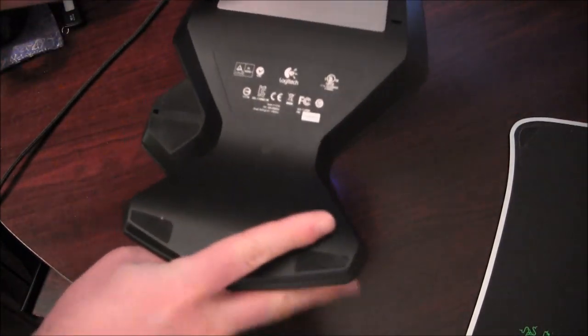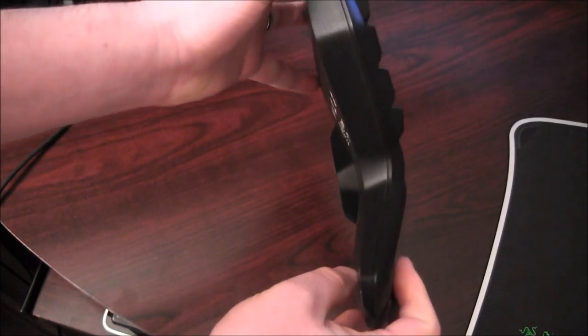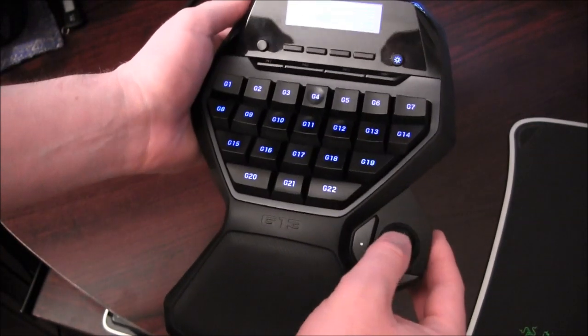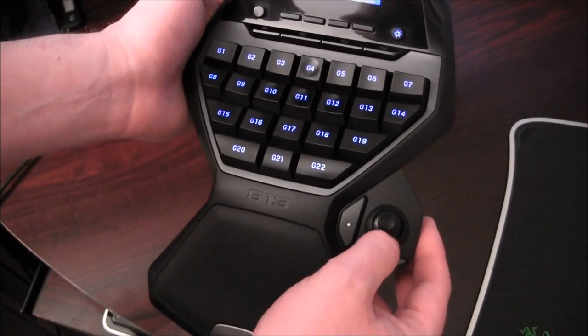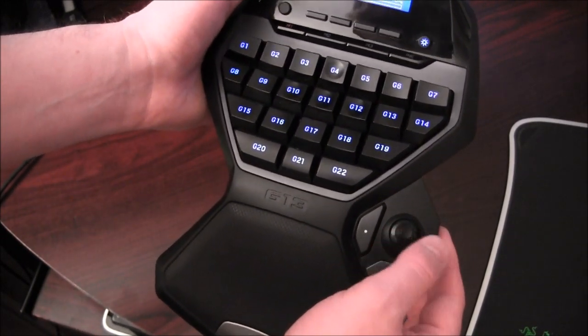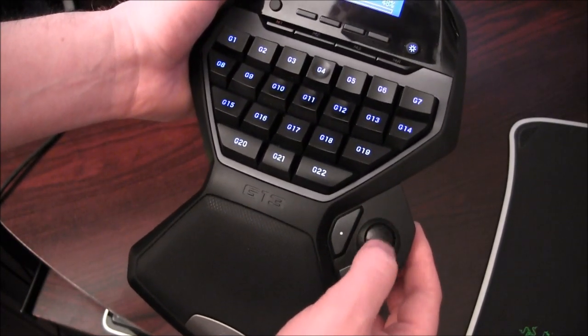Flipping it over, you can see there's a nice metal piece here that adds a bit of weight. It is curved, so when you put your hand on there it has a nice curve for your hand, and your fingers can curve downward naturally. The little gaming joystick here is nice and very responsive — it flips back and I've not had any problems with it.